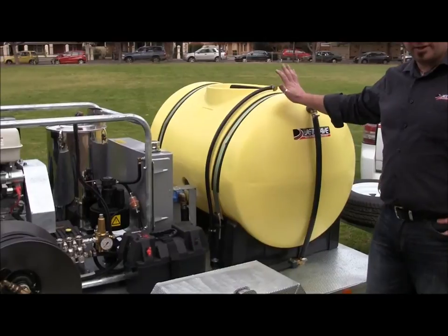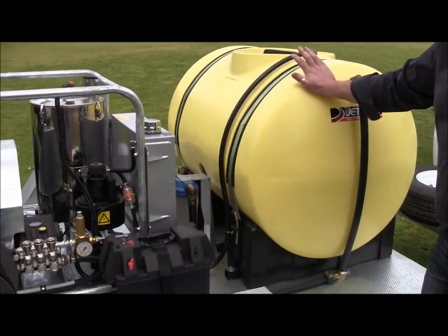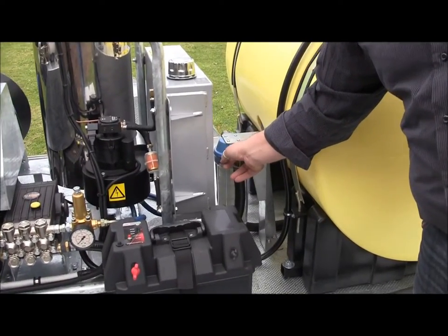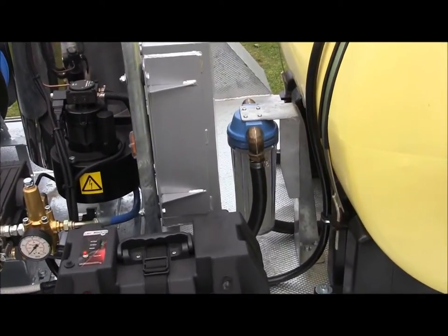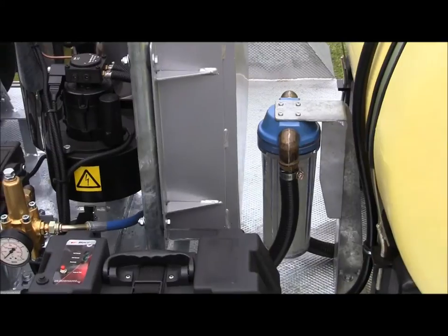On this trailer is a 200 litre water cartridge tank for water supply. If you have a look down in here, you'll see our filtration system — this is before it goes into the pump. This is a clear cartridge, washable, reusable filter. We use the clear cartridge so you can see what's happening inside the filter.